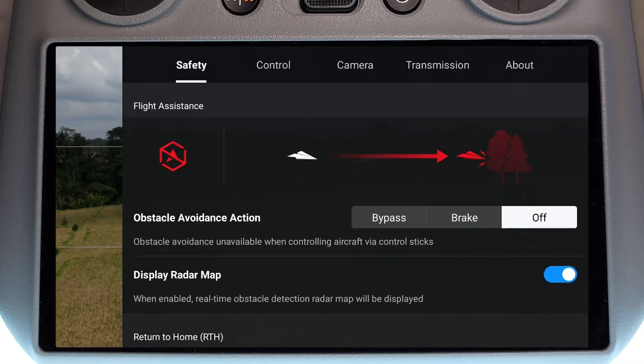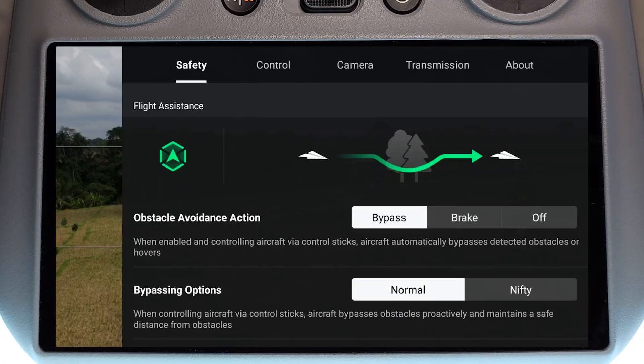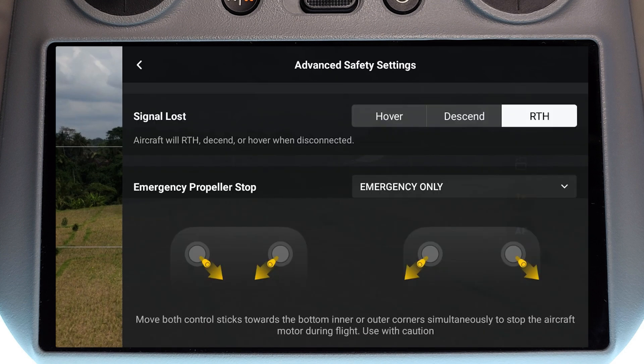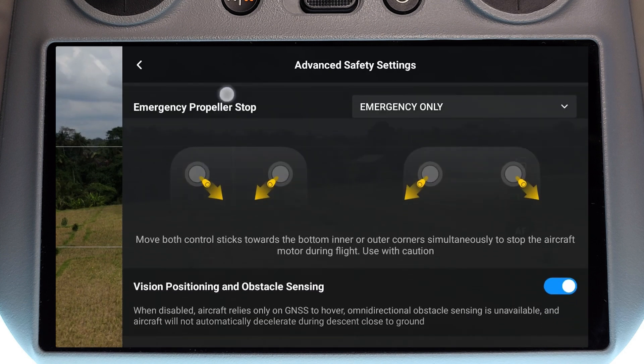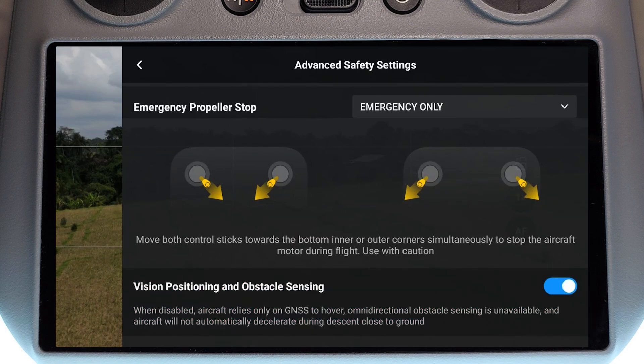If obstacle avoidance is turned on — set to brake or bypass — but it still isn't working, we want to check one additional setting. Scroll down to the advanced safety settings, click on there, and scroll down further to make sure that visual positioning and obstacle sensing is indeed turned on.